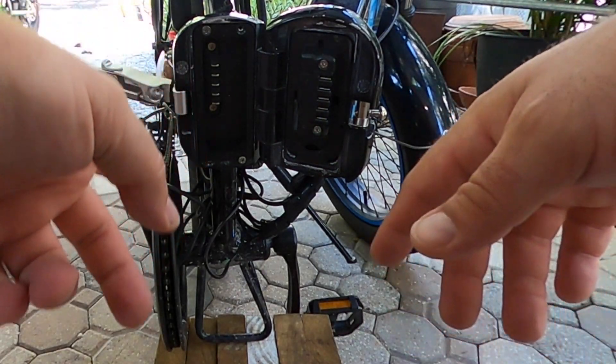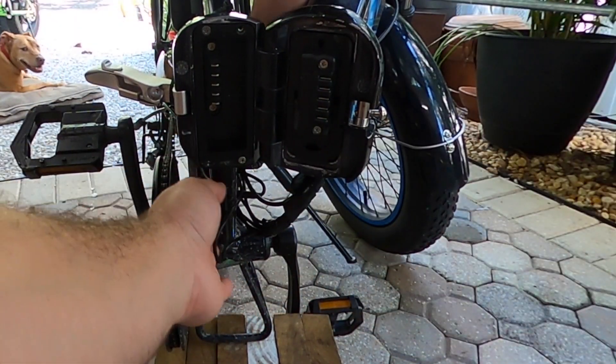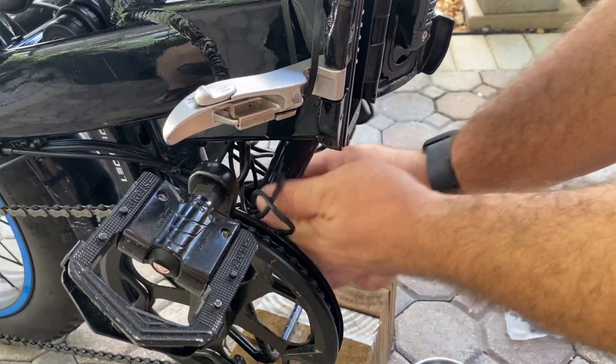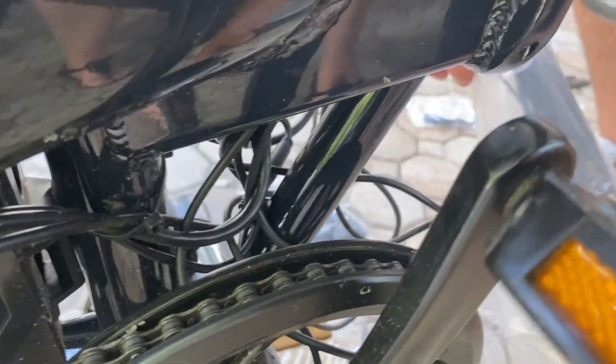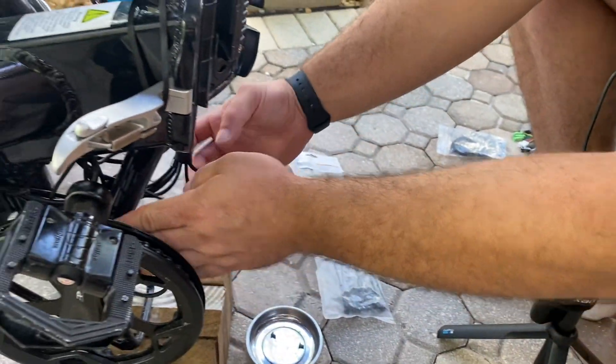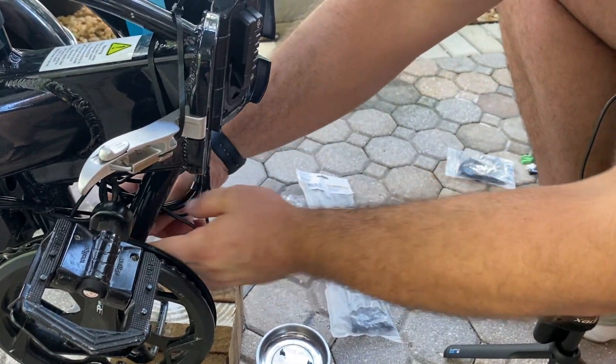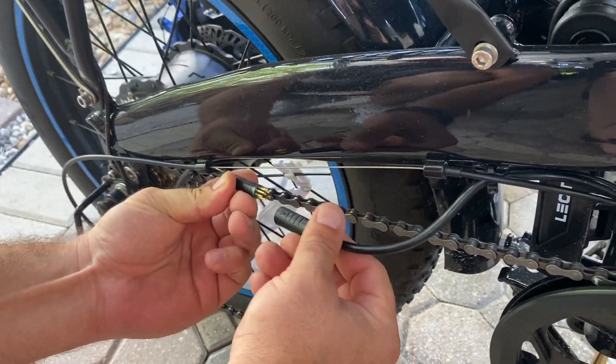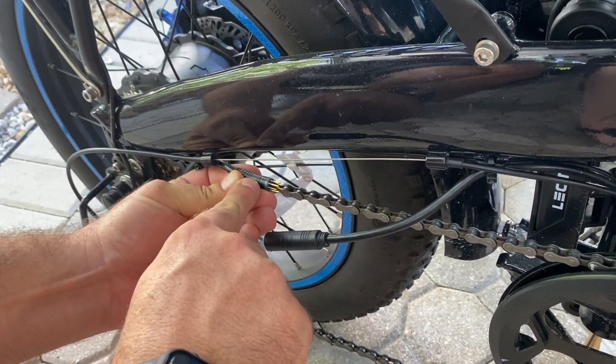I'm going to come back and get on these wires underneath the controller housing and make sure that they don't get bound up. I'll likely pull them through and then use some zip ties to bunch them and make sure there are no issues there. Don't forget to plug back in your motor cable — there's the arrow right there.